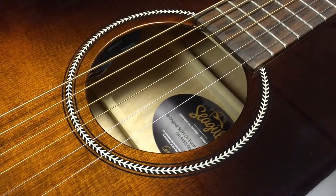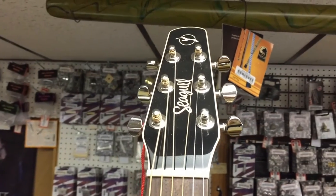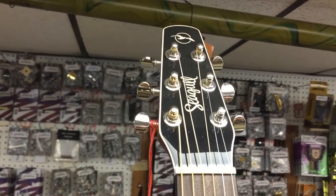You can find this and many other instruments from Seagull on our website newarkmusical.com. We'll see you next time. Bye.